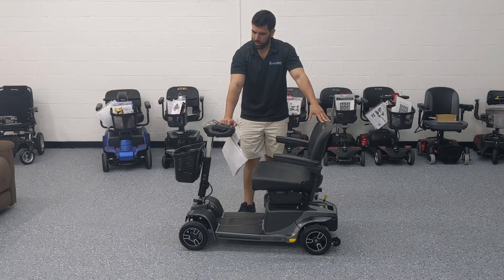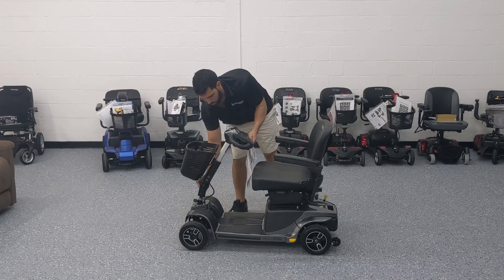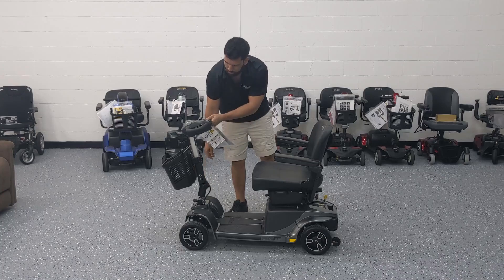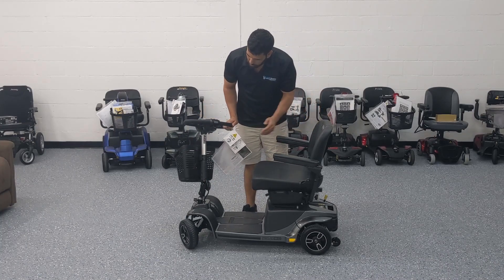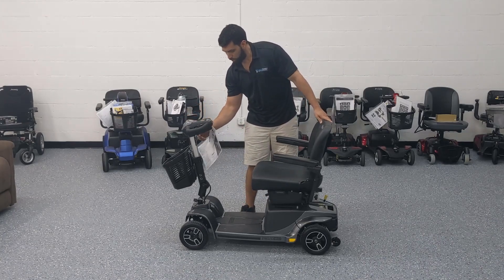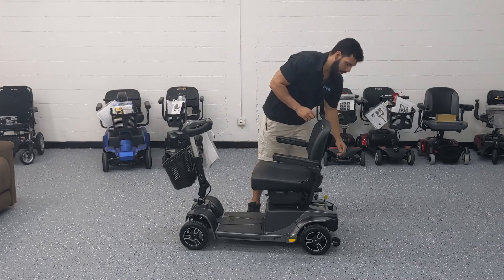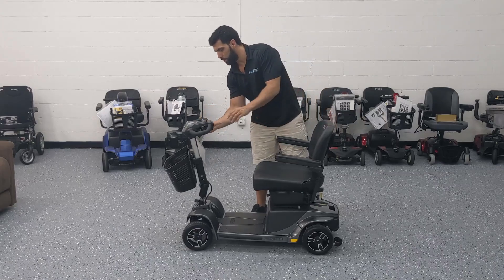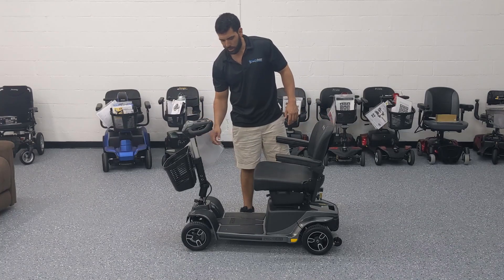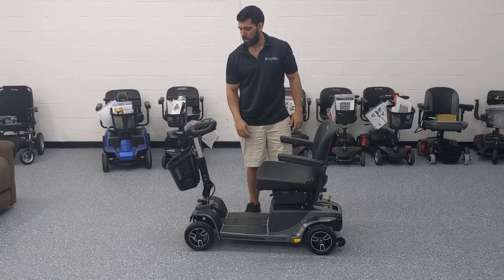To recap: we've gone over disassembly, the dash and how it works, and the tiller adjustment feature — great for users who want more or less space between the handlebar and their torso. The USB feature is great for charging your phone on the go. One important note: if the scooter is in freewheel mode and you try to turn it on, you'll get a series of beeps and it won't move. To fix that, turn it off, lock the brake, make sure it's not in freewheel, then turn it back on and it works fine.